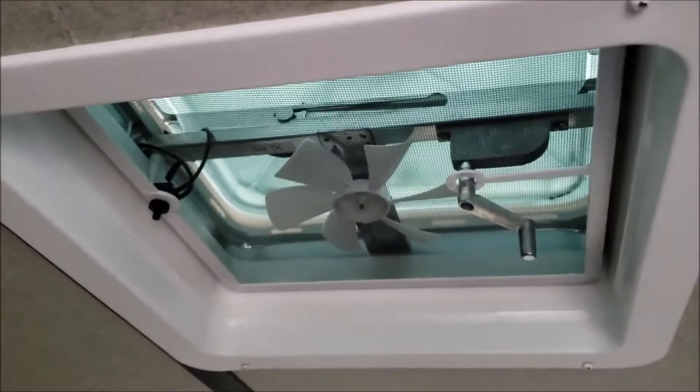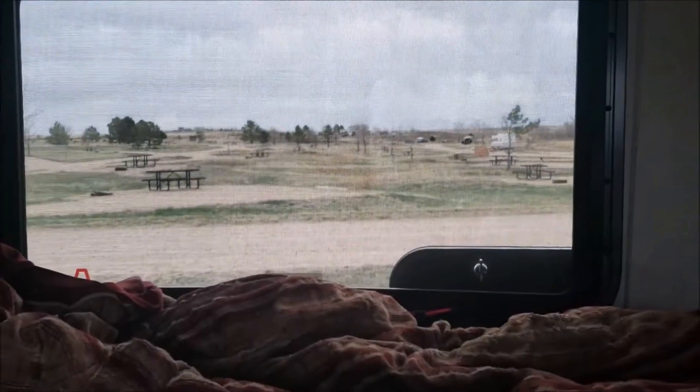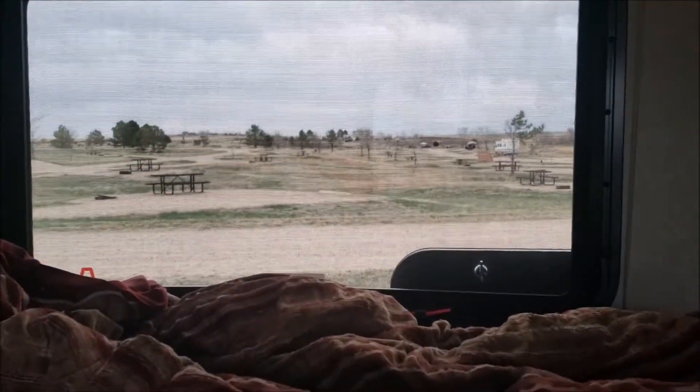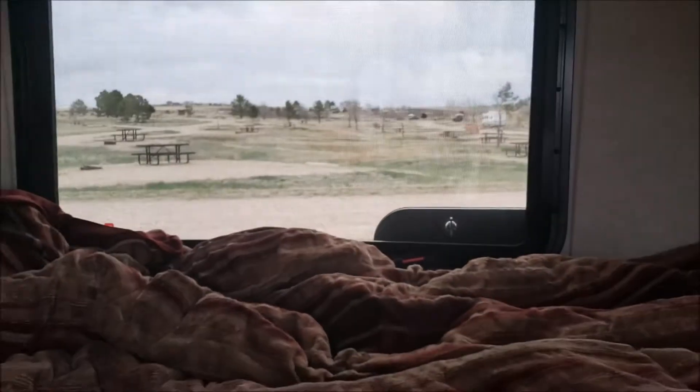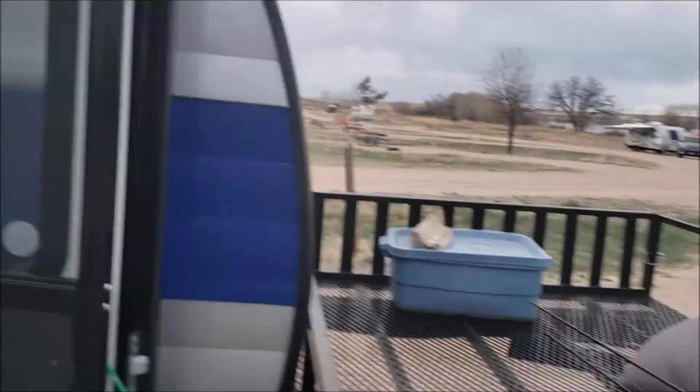It's also got a roof vent with an electric fan. That window does open as well, so you can create a nice little breeze. I did end up using the air conditioner today, plugging the generator in — because it got pretty warm and I took a little nap. It worked great and cooled down the space very quickly.